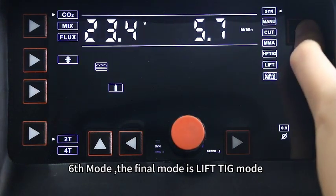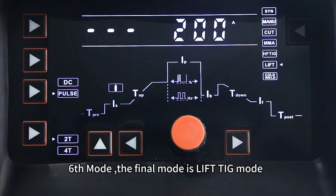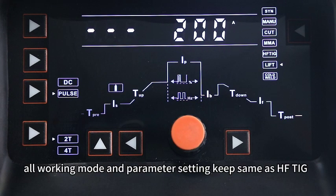This is the final mode — Liftarc TIG. All working modes and parameter settings are the same as HFT TIG.